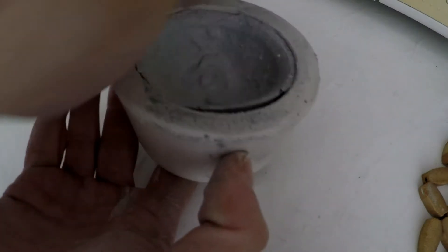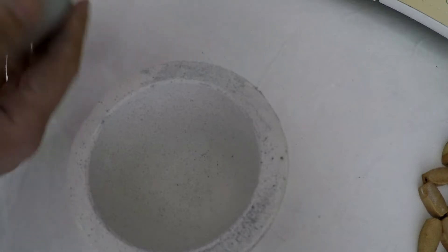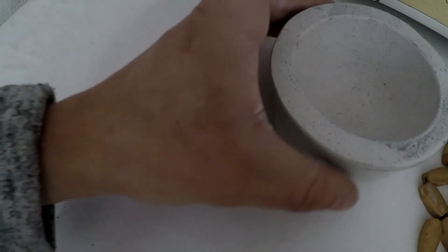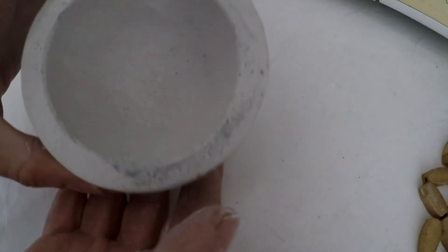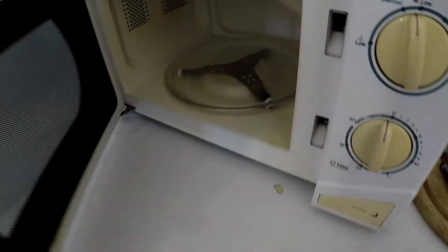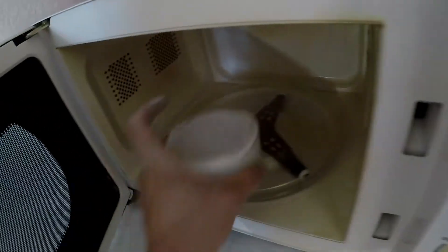After you can see the separation between the slip and the mold, just flip it upside down and it'll pop right out. You can see the insides are kind of ugly but as I said I don't care. Again, while the plaster mold is still wet, I'll put it into the microwave for four minutes on medium-low heat.